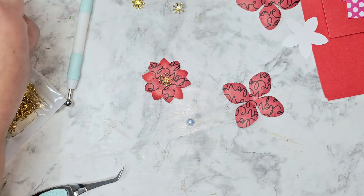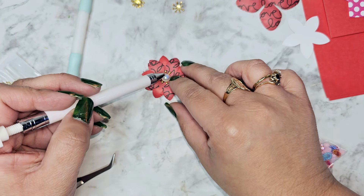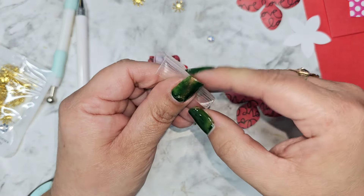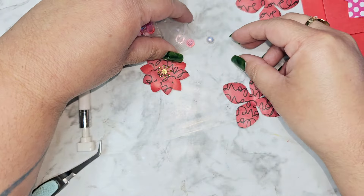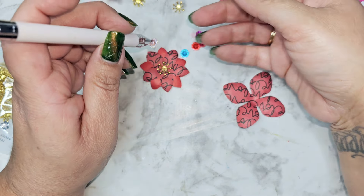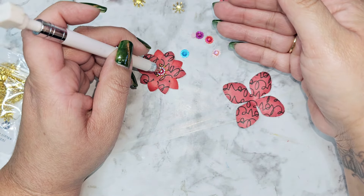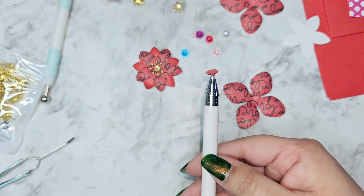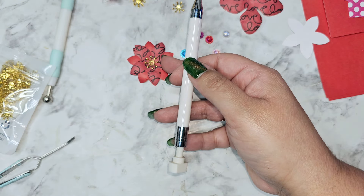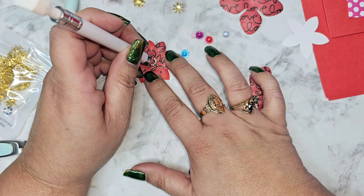Then we're going to add a little center rhinestone. We have a white one here, but I think I'm going to dig through and bring out a pink one — or there's red in here. Let's see which one we like best. I think I might go with the red — I like this one. So we're going to put a little center there and just place that where we want it.